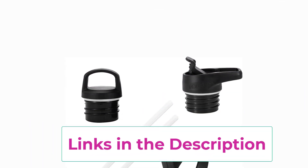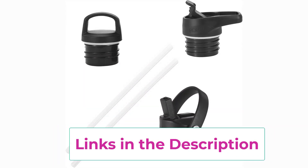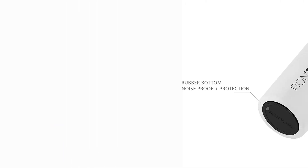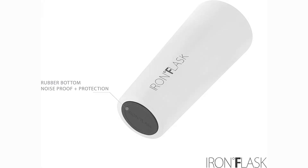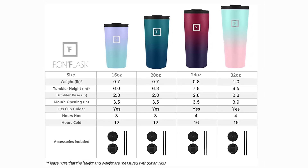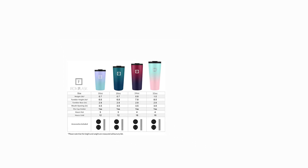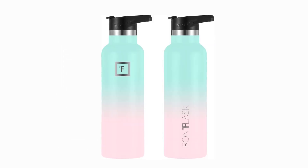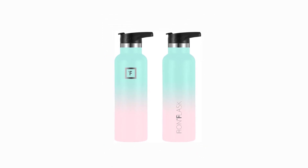18-8 premium stainless steel — the Iron Flask is made of 18-8 stainless steel, 100% BPA-free and non-toxic. It will never leave a metallic taste or rust. Hand wash only with soapy hot water. Functional design: the powder coat exterior finish assures you stand out with a durable and elegant bottle. Our logo is laser-engraved. 100% satisfaction guaranteed — full refund or exchange if not satisfied.